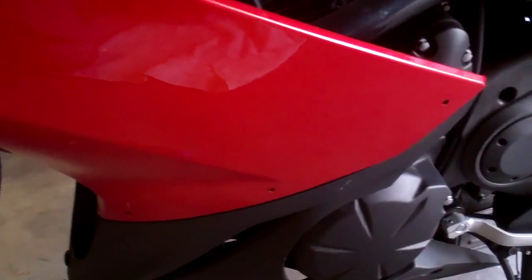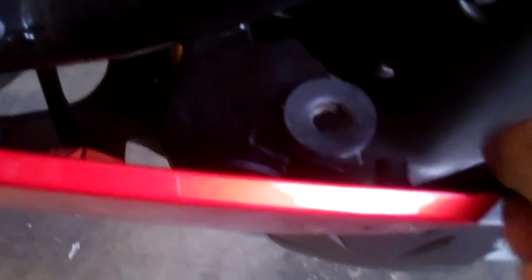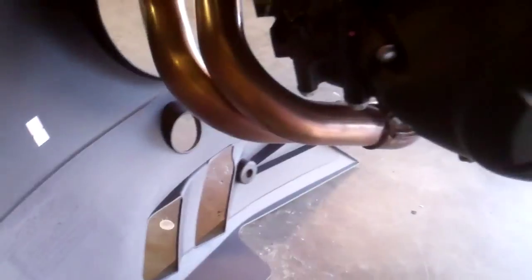Now all the bolts are out. You can see it starting to get a gap. Let's see how this is connected - there are just little tabs. You should just be able to move it a little bit, cycling, and it should just separate just like that. And then it comes right off. You can move it out of the way. Now the lower fairing is separated and the bottom is done.